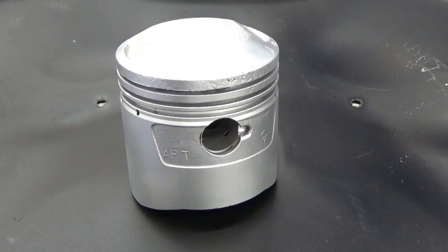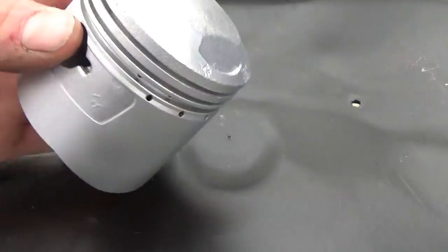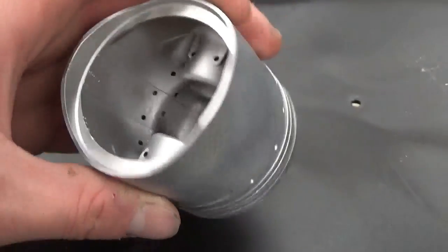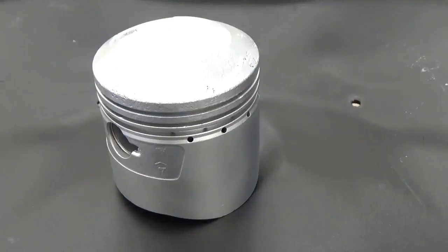After about a minute to a minute and a half, we've completely removed the carbon off of this piston, cleaned it up, and it's ready for a rebuild. You can see the level of detail you can get with this process — you can clean the ring landing grooves and every part of the piston, removing all of the carbon.